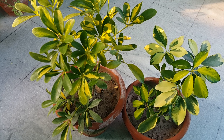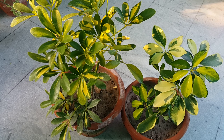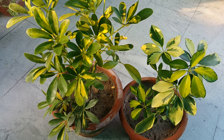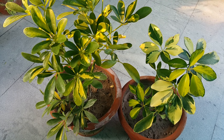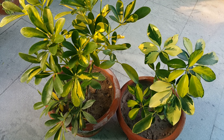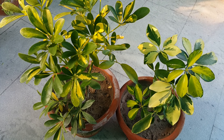Aslam alaikum viewers, welcome to my channel Pots and Plants. I hope you will be able to enjoy the Schefflera plant. Today we will talk about Schefflera plant. It is also called umbrella plant, octopus tree, star leaf plant, parasol plant and Australian ivy palm.